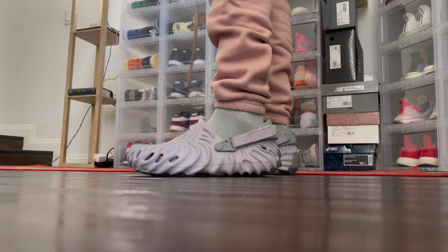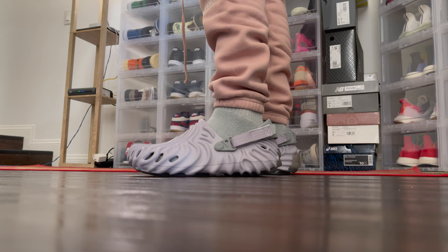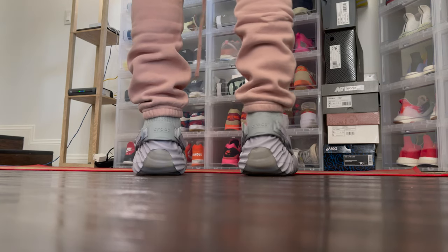When I put the clog on and felt I wasn't getting the fit I was looking for, I was expecting it to be a little softer and more forgiving on the foot. I'm not saying the clogs are uncomfortable — they're not — I was just expecting something more forgiving. The most common question people ask is how these compare to the foam runners, and the short answer is the foam runners are significantly more comfortable. If you want something lightweight and breathable, these are a great option, but if you want something more forgiving on your foot, the foam runners are the better choice.